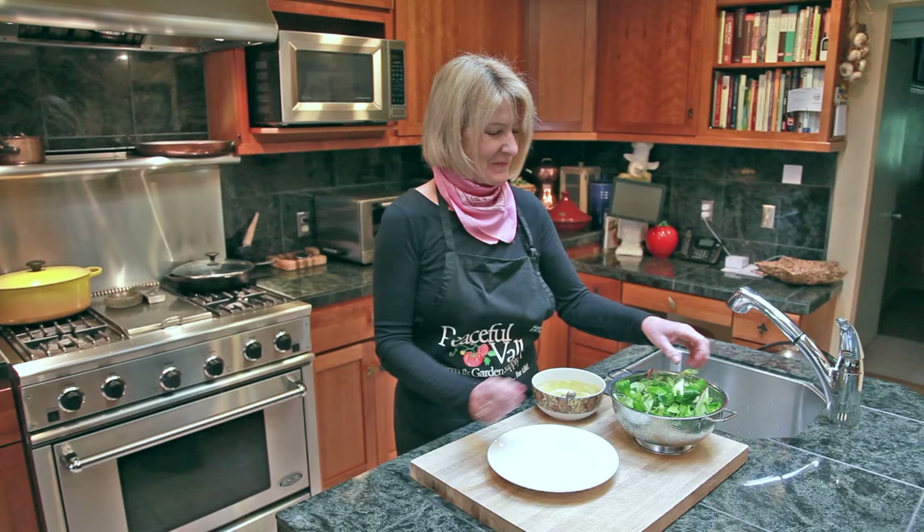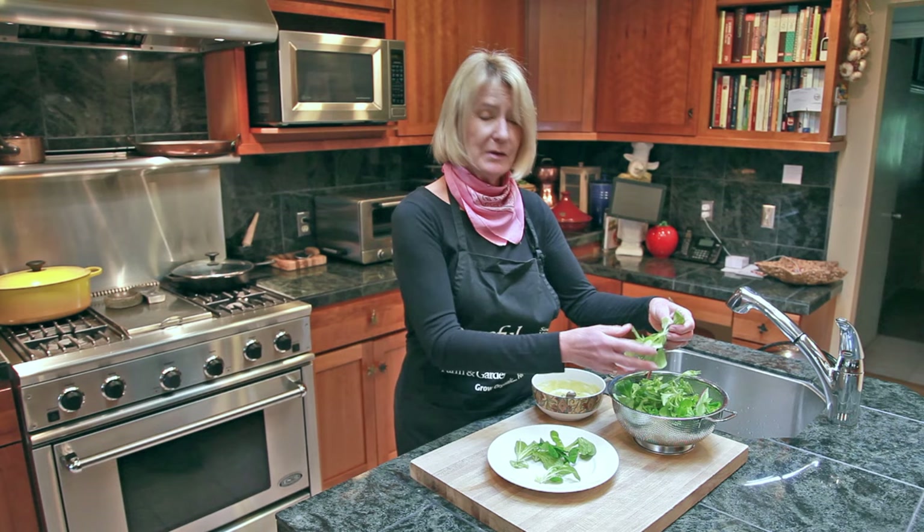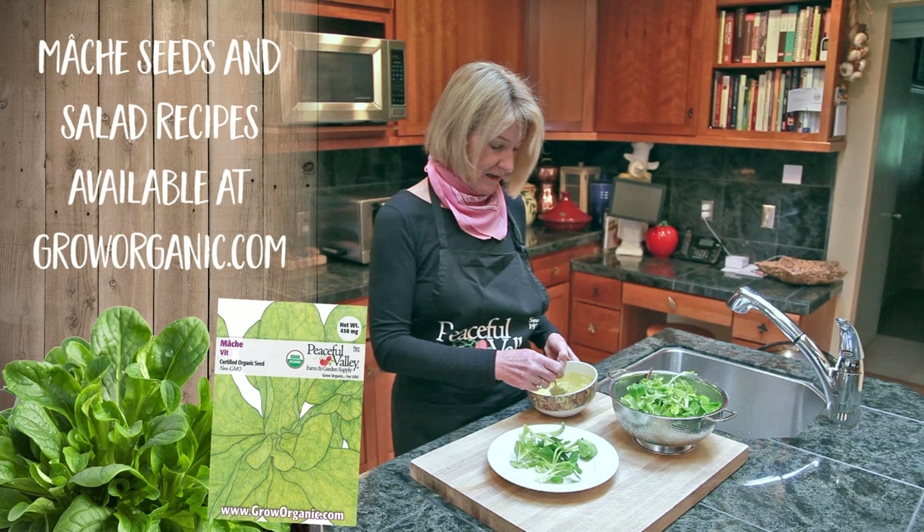Mache is a French green and it's also called corn salad. It grows everywhere and is a staple in northern France. It pairs well with butter lettuces and some other small baby greens, and tastes great with a little vinaigrette.